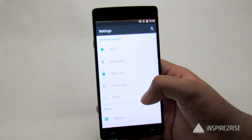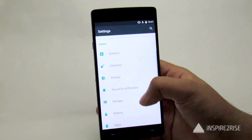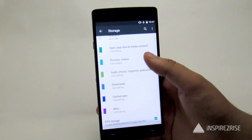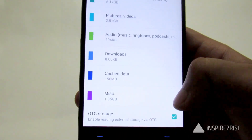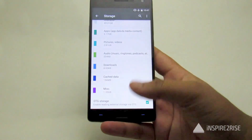By default the OnePlus 2 does not support the USB OTG option, so you have to go to your Settings, then go to Storage. In the Storage option, scroll down and enable the OTG storage — 'Enable reading external storage via OTG' — just tick this option, which is by default unticked.